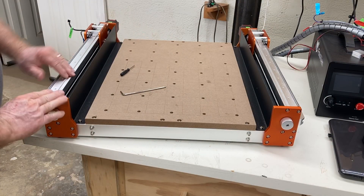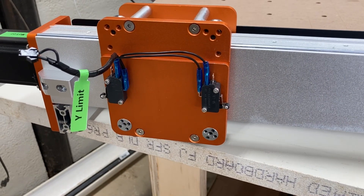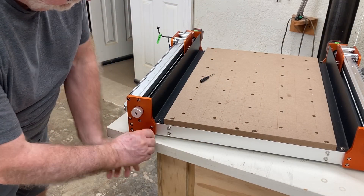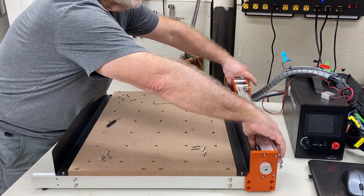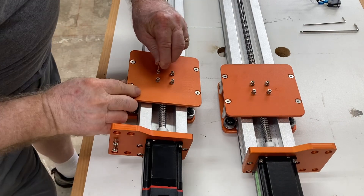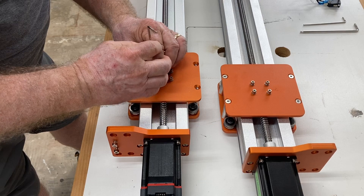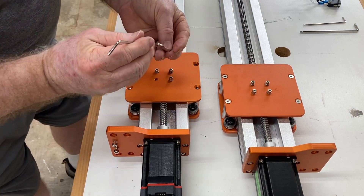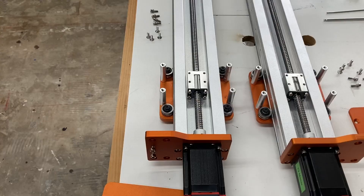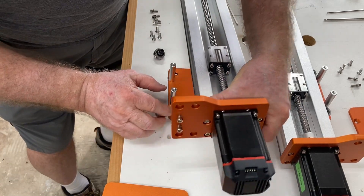The next step is to remove the Y1 and Y2 axis by removing four screws on each end. You'll also need to remove the limit switches and set them aside. As you're removing these screws, save them — you'll be needing them again. Once they're all out, just lift this up and out. Now it's time to disassemble this part to get it off the rails. Most of these components are not being reused, but save the screws, washers, and lock washers. You really only need to take off two of the wheels to release everything from the Y1 and Y2 axis.